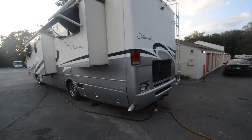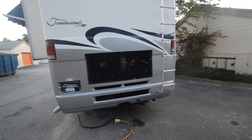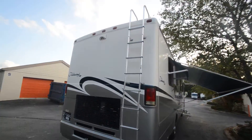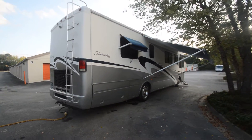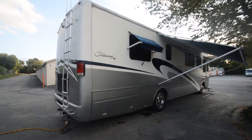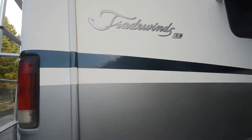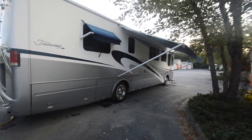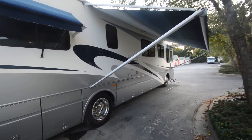It's got two slide-outs on this end. The engine is a 330-horsepower Caterpillar with a six-speed Allison and exhaust brakes. National made some nicely built coaches back then. This one rides on a Spartan chassis. The exterior decals are not tattered — they look pretty nice. Hot water heater doesn't work, so I'll show you more and decide whether to sell as-is or repair everything and ask more money.